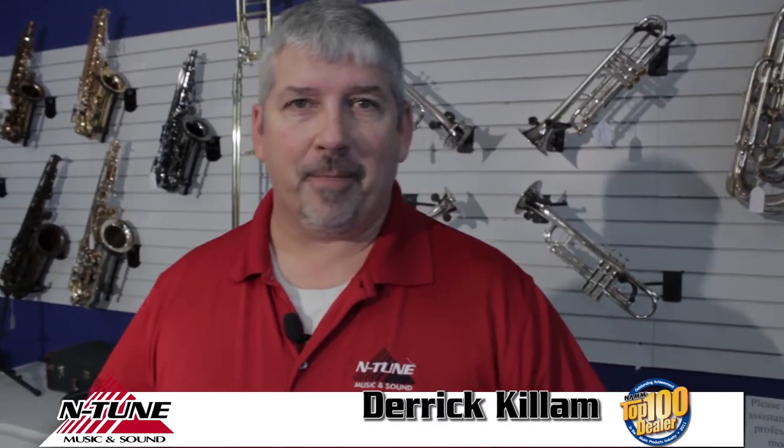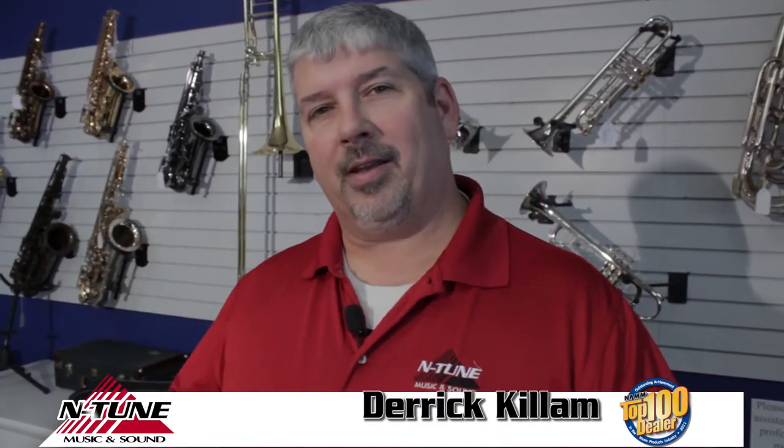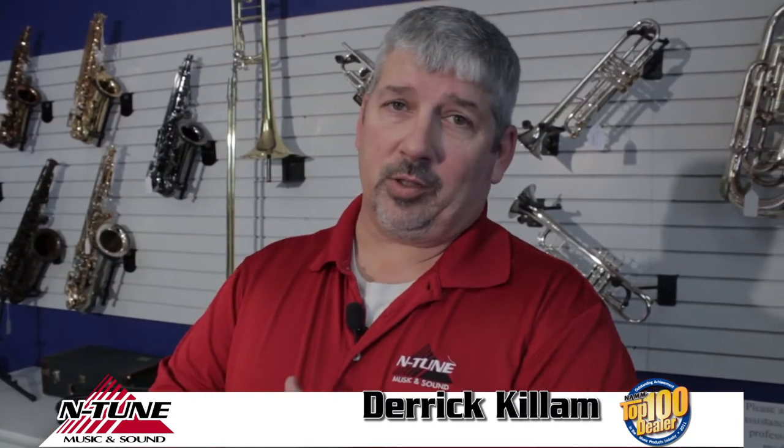What I want to show you how to do today is trombone slide. Now there's lots of different thoughts on this. A lot of guys say you need to use a cream. A lot of guys prefer a product called Slide-A-Mix — it's not really a cream but not really an oil. But a lot of guys say let's just use a slide oil to get things going, and that's what we're going to show you how to do today: oil your trombone slide with slide oil so you can do this yourself.